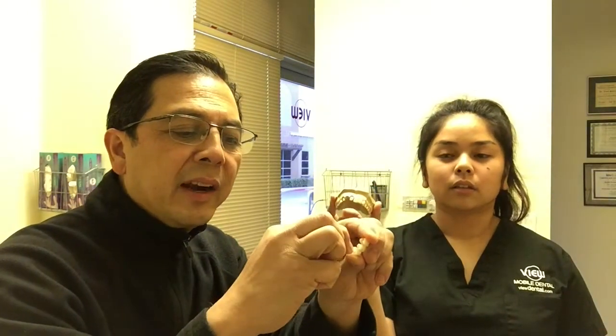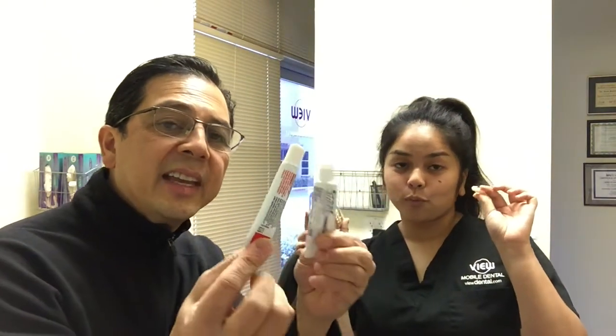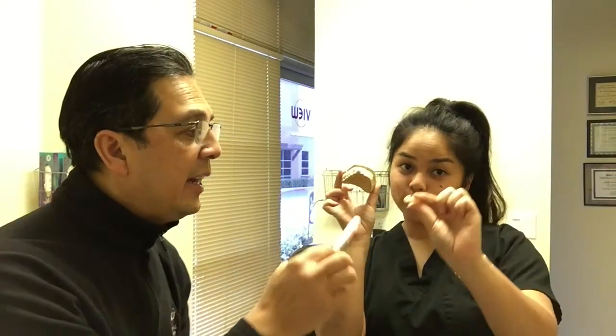And then you want to make sure that it's clean enough so you could put the bridge right back. It'll be loose because there's nothing in there to keep the bridge in. So once you've cleaned this off with a Q-tip or a toothpick, and you've got to make sure it's clean, you can use either a toothpaste or a denture paste as a temporary cement.